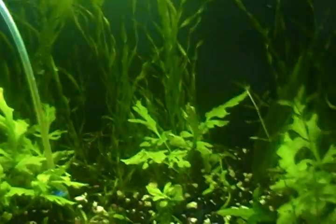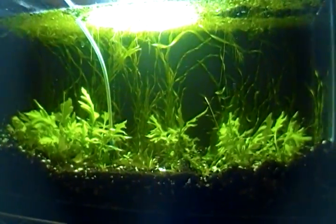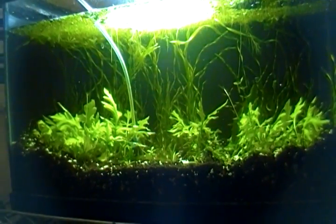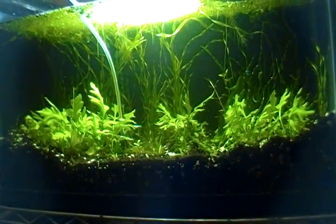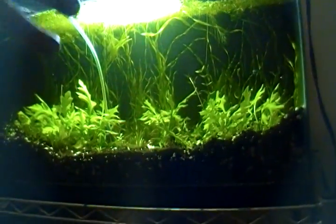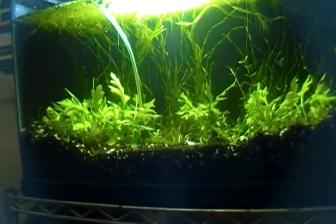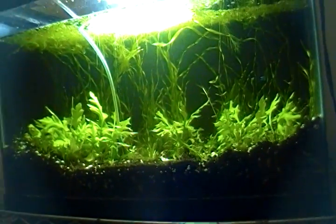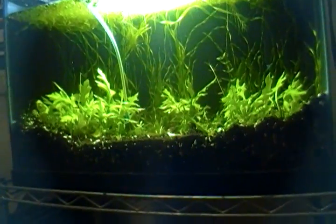I just wanted to show this tank. For you YouTubers — this is one of my contests that I'm running, it's the third contest, check out my videos for it. It is just going insane in here. I started off with little twigs of everything and it's just been amazing — I'm using dirt substrate. If you guys are interested in the contest, check it out. Basically it's this tank or you get 30 bucks, it's your choice.